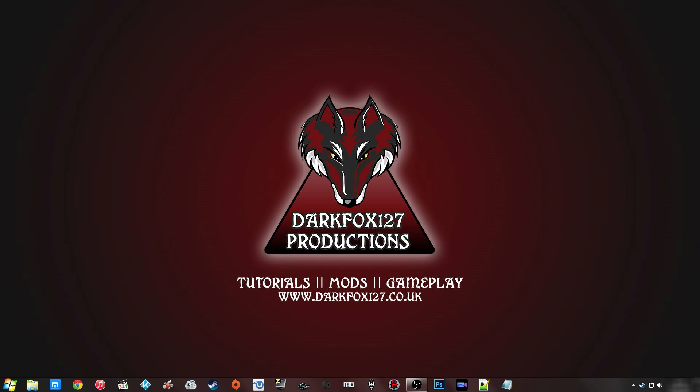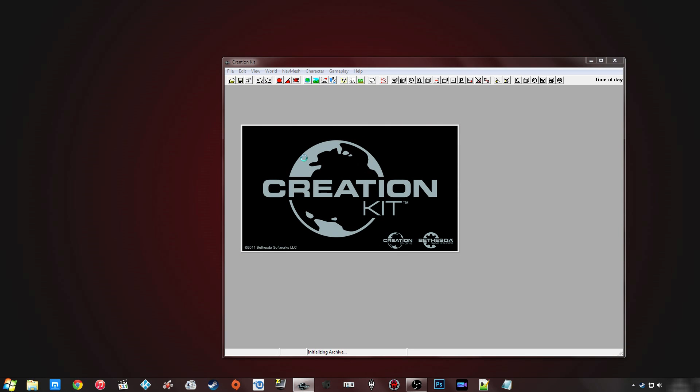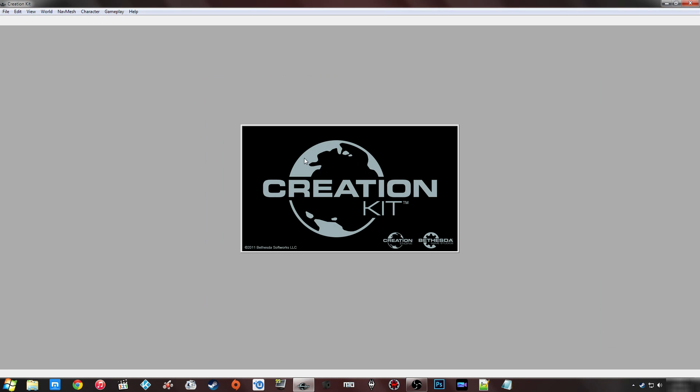The three methods are going to include a built-in program to the Creation Kit, a program that comes free with the Creation Kit, and also a third-party program available on the Skyrim Nexus called BSAopt. The first method I'm going to show you is using the Creation Kit, which is pretty much automatic, and I'm going to use my mod which I'm currently working on called the Chicken Reborn.